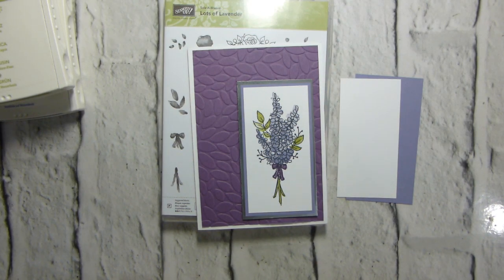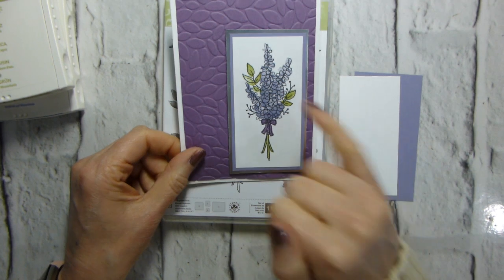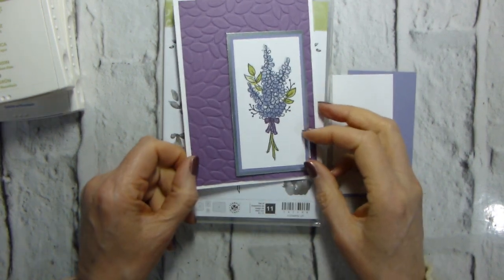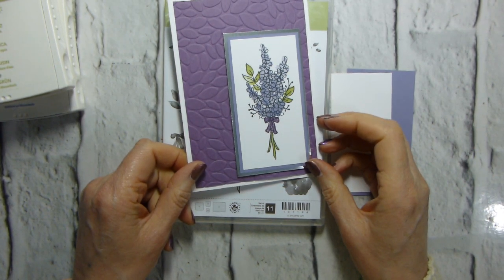Hi there, it's Liz from Old Staples Crafts. Thank you very much for joining me again today. Today I am going to show you how to make this card. I've seen a lot of projects with lots of lavender on Pinterest and in other places, and I think I've even done some here myself.